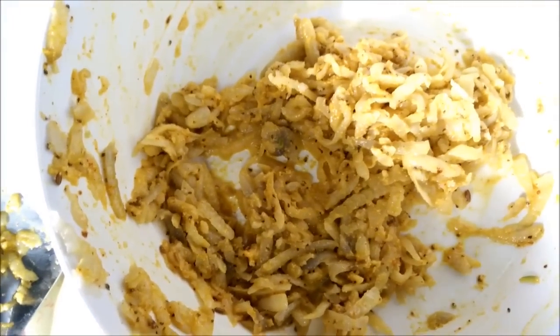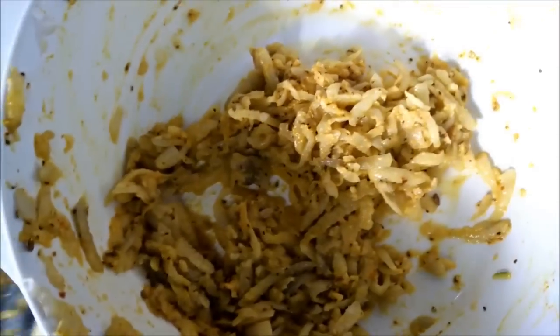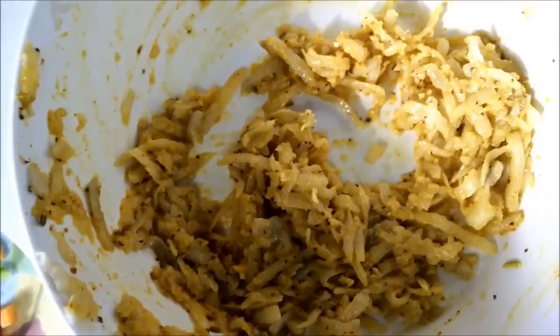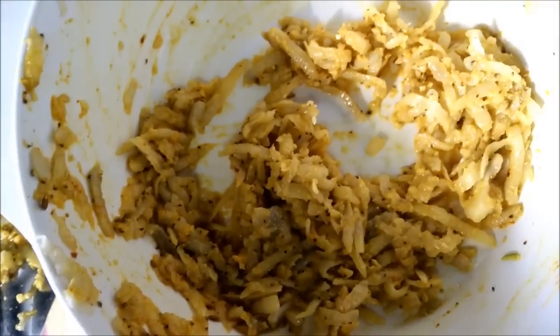First of all we have mixed all the ingredients except for the veggies. You have to ensure that you do not add too much gram flour into it because potato already has a binding nature, so it will bind itself.